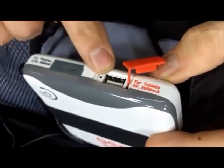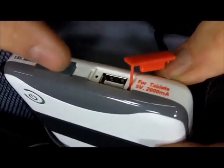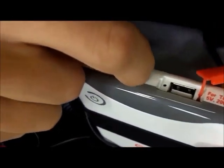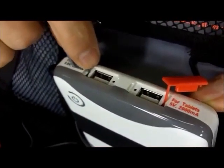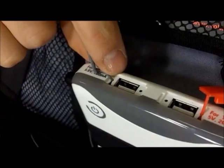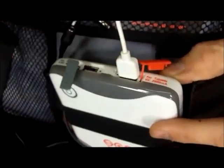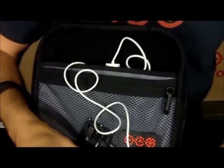There's one port right here which outputs two amps — that's high power — and it's designed to charge things like iPads that have pretty big batteries. And then we have a second port over here which is a little bit lower power, and it's designed to charge things like your cell phone. The main point is you can charge two things at the same time.